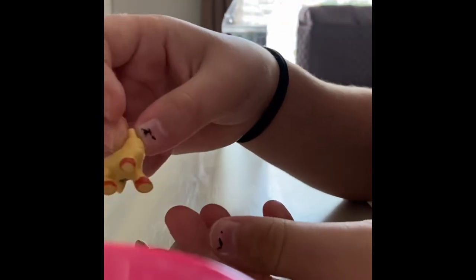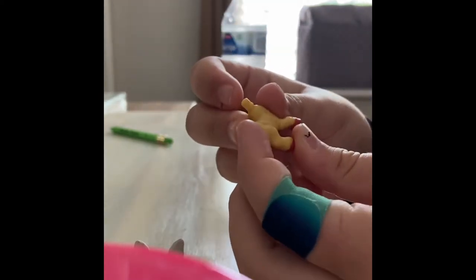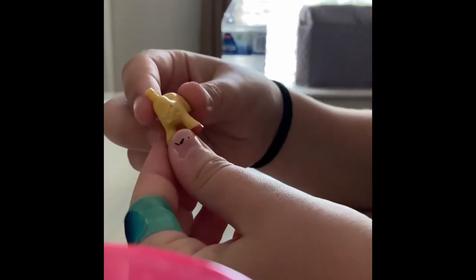But today I'm going to be doing the body, so I'm probably just gonna redo the leg and the tail, and probably the other legs too. So yeah.